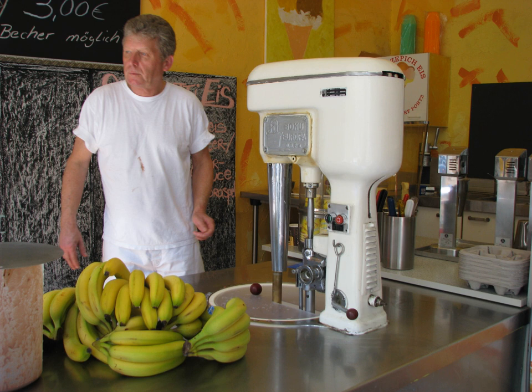Nancy Johnson patented the first hand-cranked model in 1843. She then sold the patent to William Young, who marketed the machine as the Johnson Patent Ice Cream Freezer. A hand-cranked machine's ice and salt mixture must be replenished to make a new batch of ice cream. Usually rock salt is used. The salt causes the ice to melt and lowers the temperature in the process, below fresh water freezing, but the water does not freeze due to the salt content. The sub-freezing temperature helps slowly freeze and make the ice cream.